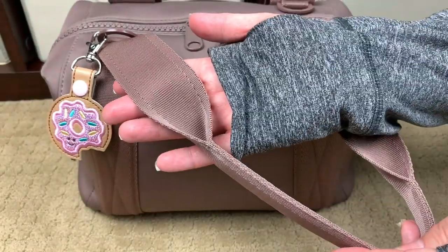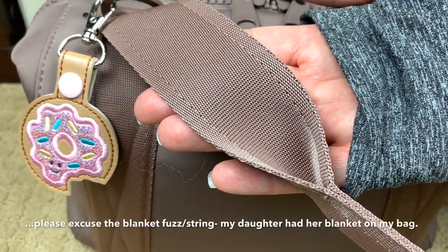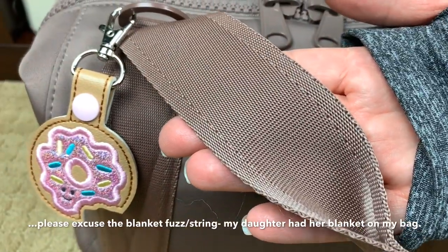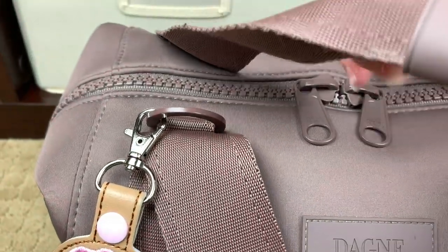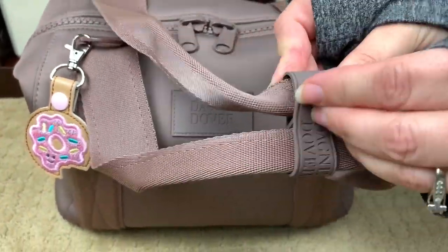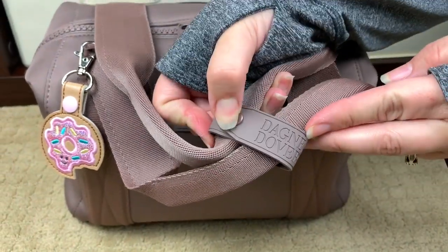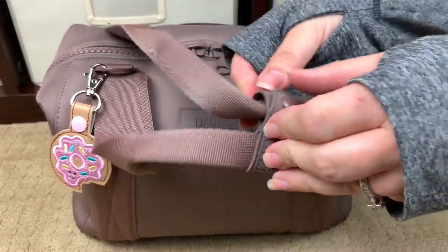It is a really nice seatbelt strap webbing material. Then on the other tote strap, it's another piece of that rubberized material so that when you're wearing this bag over your shoulder, you can clip it together so that the straps don't slip, which is a really nice, just kind of fun extra.